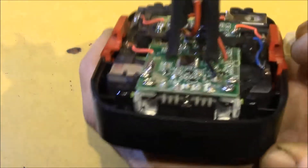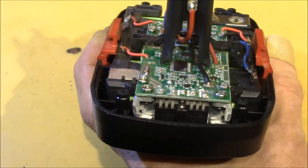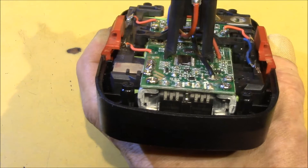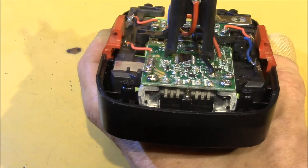The dual MOSFETs are n-channel IRF-1404Z models — 40 volt, 75 amp, and 3.7 milli-ohm rating. And they're the same as used on all the other packs I have.